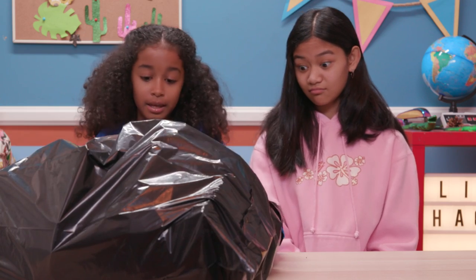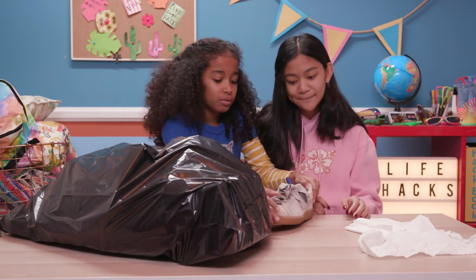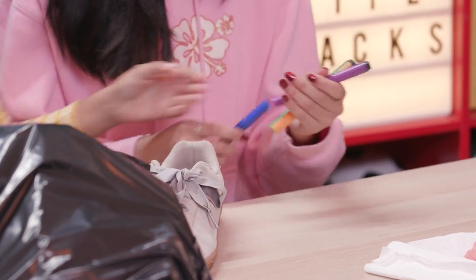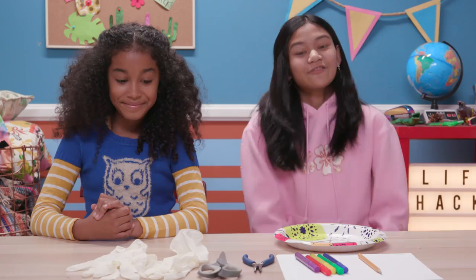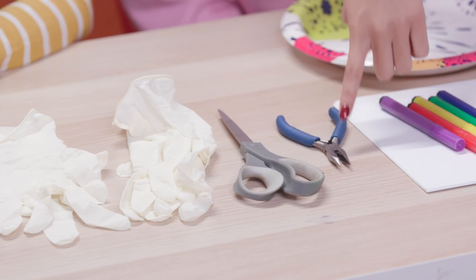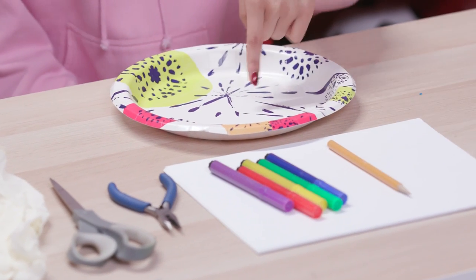Napkin, napkin, napkin. Old shoe, old markers I broke the tips off of. These are perfect trash to turn into my brilliant blow pens. For this, you'll need disposable gloves, scissors, pliers, markers, a pencil, paper, and a paper plate.